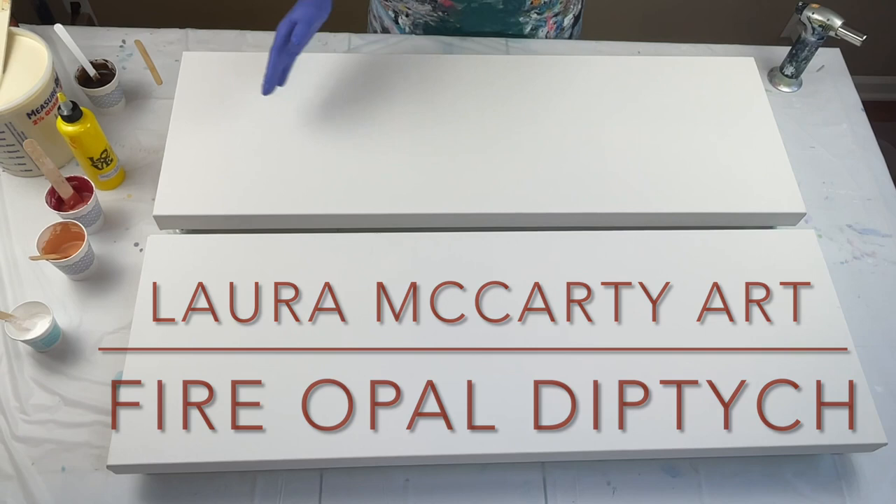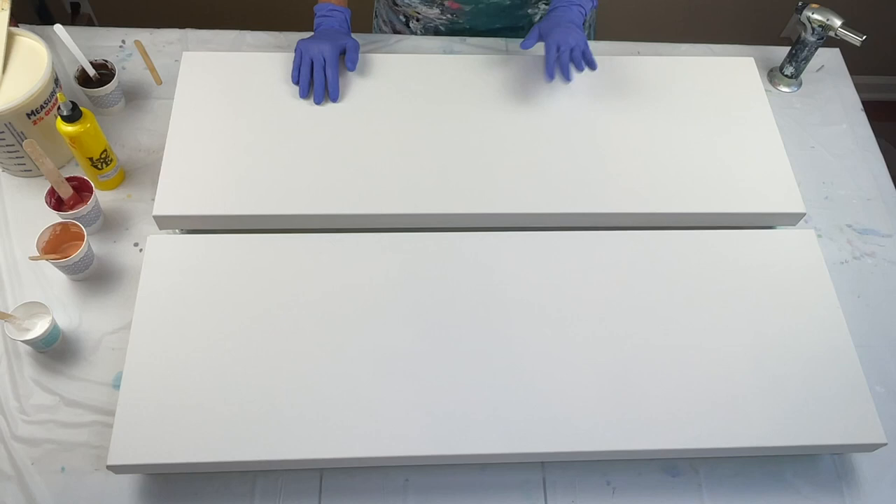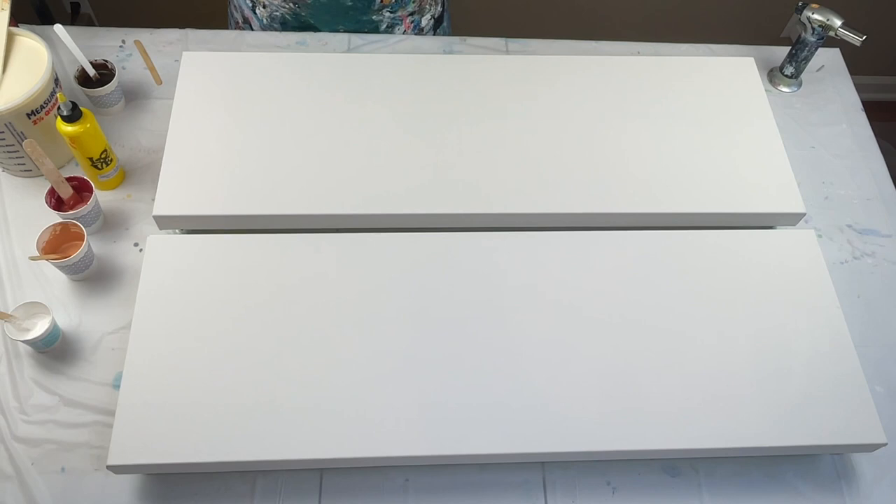Hello everyone. Thank you so much for joining me today for another video. If you're new to my channel, I appreciate you being here. I am going to be doing a diptych, which is two canvases — a triptych would be three — but I'm going to be doing a diptych on two 12 by 36 inch canvases today.